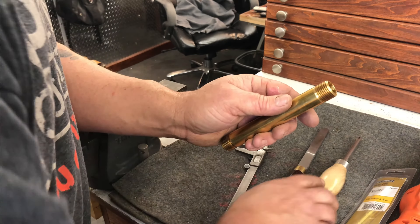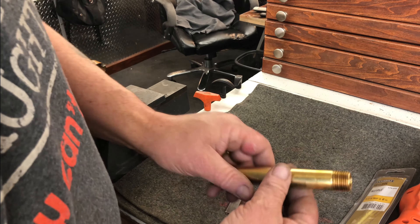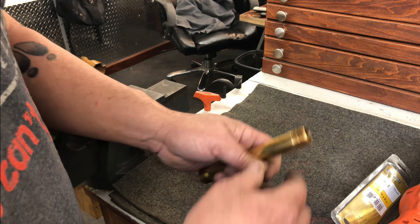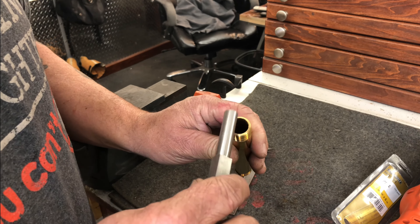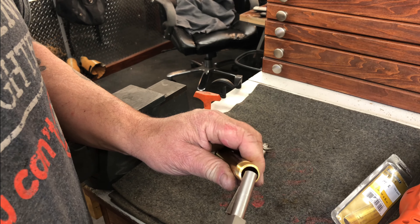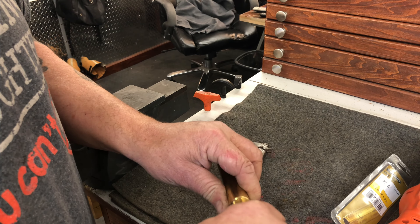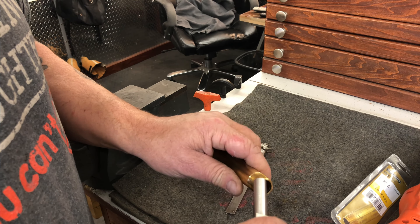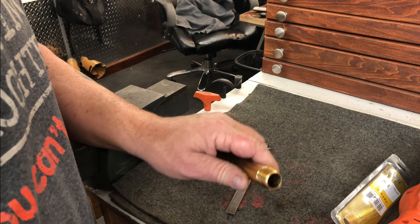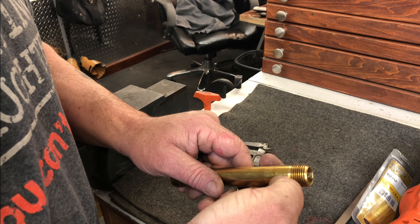You can actually bring your tool with you to the home center. A lot of times they have a little display of these fittings and you can shove it in there to make sure it's going to give you some room and play. This one is obviously going to give me quite a bit of play, which is a good thing. So let's cut this up and make ferrule material out of it. I like to have three-quarters of an inch of ferrule length.